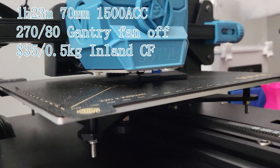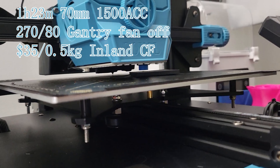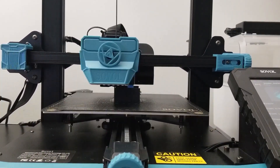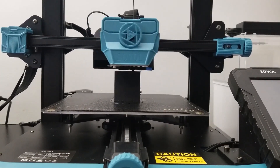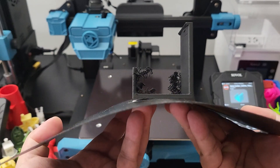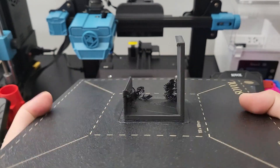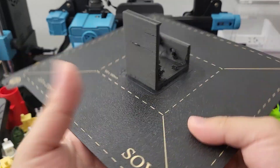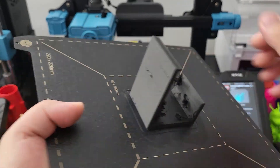Next, carbon fiber blend filament was tested. The print lifted off the printer bed after a while. I restarted the print and applied some glue stick on the printer bed — this time it turned out okay. There is a lot of debris on the part; the overall finish looks alright, and for a functional part it will work. You can see there is more PEI coating peeling off.